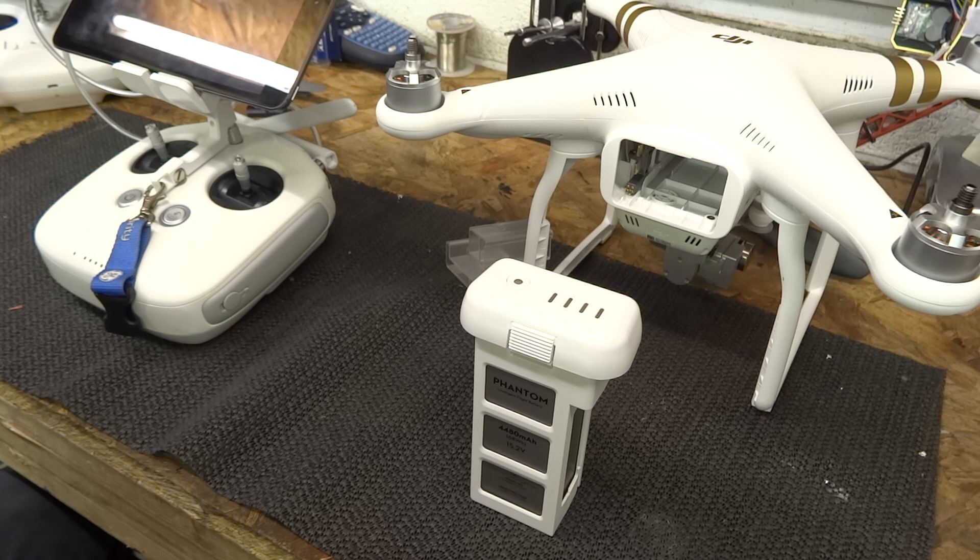Personally, I will not leave a LiPo battery fully charged for more than 24 hours. If I've charged it and I don't get a chance to fly today and I think I'm going to fly tomorrow, I'd leave it for then. If I don't think I'm going to fly for another two days, I would discharge it down to 80% and then top it back up to 100% before I fly it. If I wasn't going to fly for another week, I would actually discharge the battery down to about 50%. DJI recommend for long term storage between 35 and 50% charge.